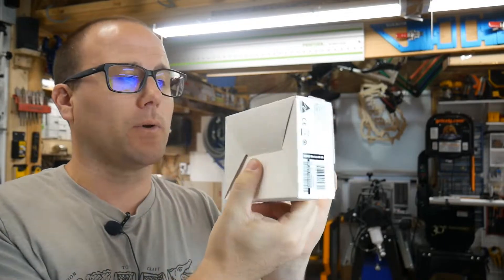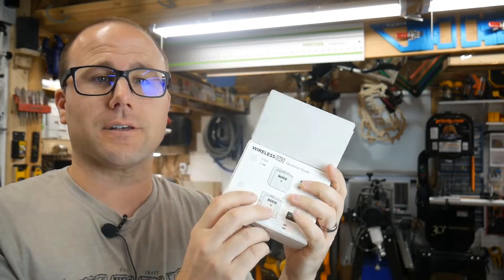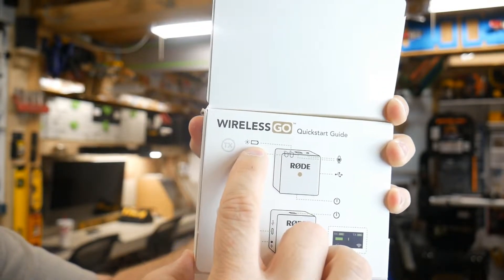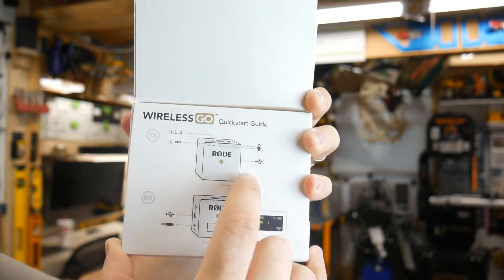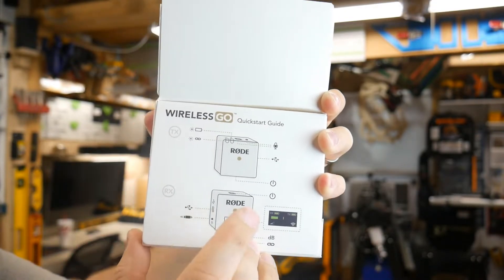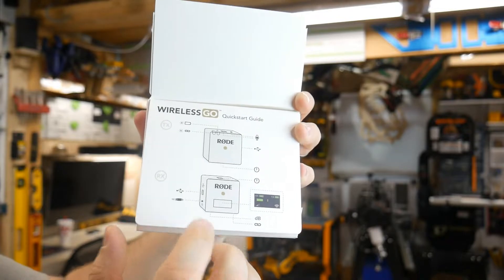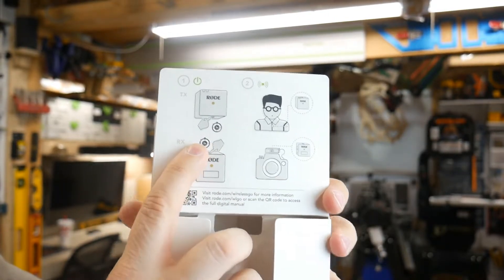Let's take a look at the packaging. Once you pull off the cover, the box is tiny. What I love is the instructions are literally just one page, so you know it's going to be easy. The front shows the transmitter you wear or put in your pocket — it has a battery indicator, link indicator, a microphone slot, and a USB-C charging port. The receiver side has a plug for your camera, a USB-C charge port, a power button, a link port, and a dB button. That's the quick start guide — there's really not much to remember.